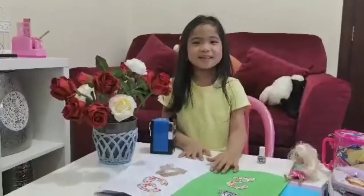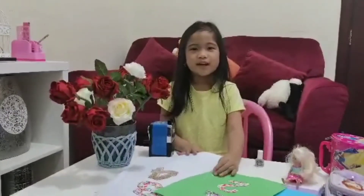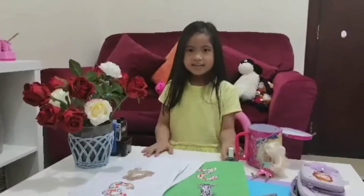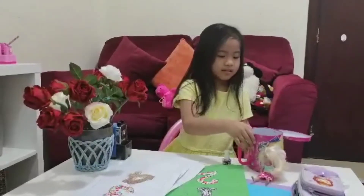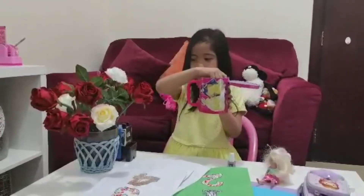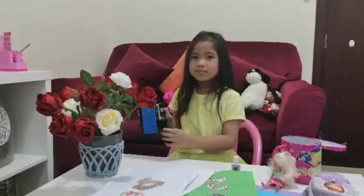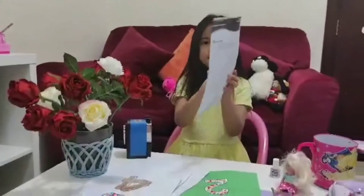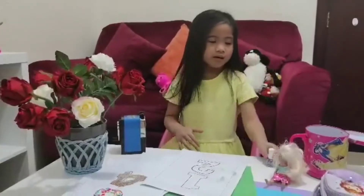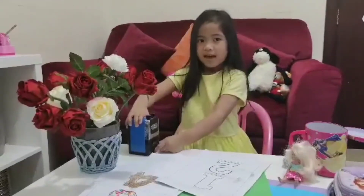Hi guys, welcome back to my channel. My name is Nisi. I love doing crafts on paper mosaic. I need glitter paper, cut out, and sharpener. On this number we're gonna put glitter and paper cut out.